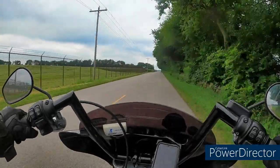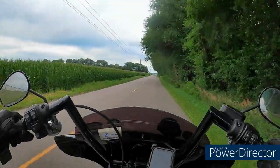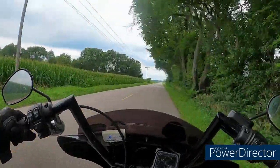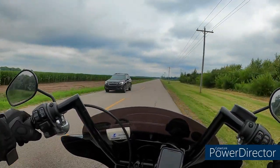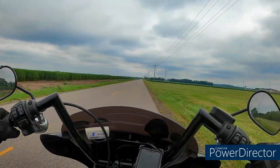Good news is we'll hit a bump here and we'll be able to see if this thing wants to fly open. If it does, I may have to hit them up and say I need a new set of latch hardware, because every time I hit a bump it's coming open.